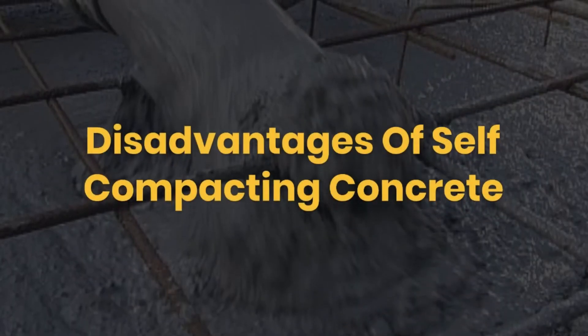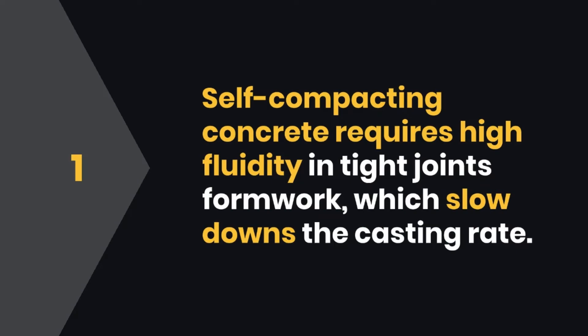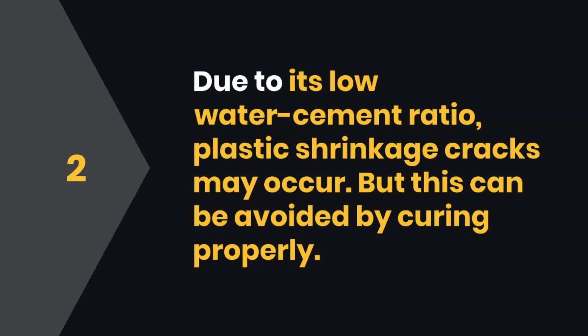Disadvantages of Self-Compacting Concrete: One, self-compacting concrete requires high fluidity in tight joints and formwork, which slows down the casting rate. Two, due to its low water-cement ratio, plastic shrinkage cracks may occur, but this can be avoided by curing properly.